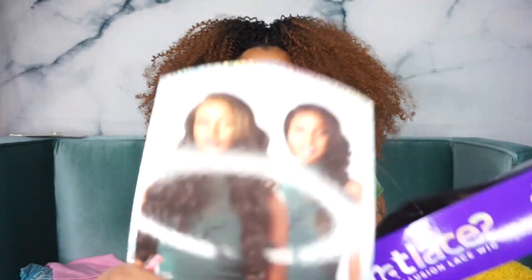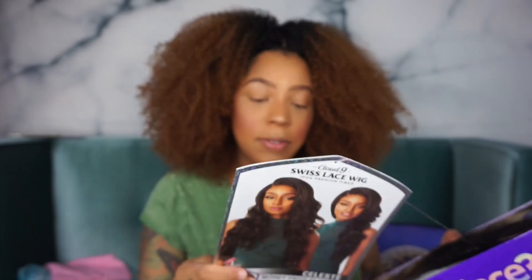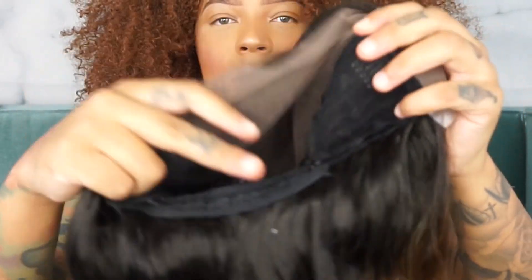I'm actually super excited about this one — it's a blonde unit with a money piece, so the front is supposed to be colored. You can't put heat on this. This is what the stock card looks like and it's available in a ton of different colors. When you take it out of the box, this is the hair — it is synthetic hair.